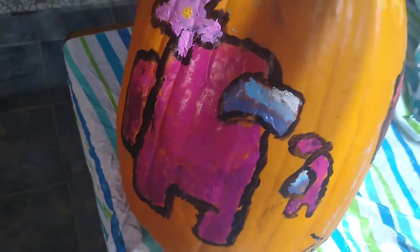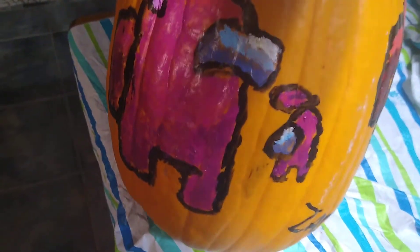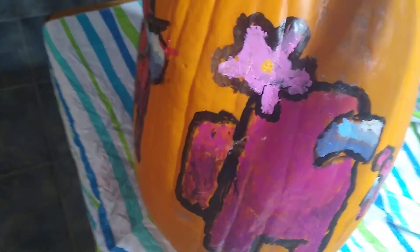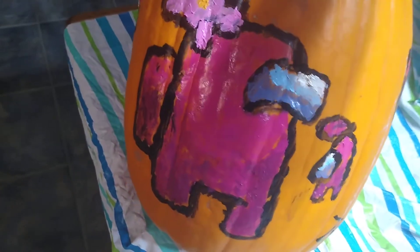I had some paint left over, so there's my name in that yellow paint. And finally we got the pink crewmate with a mini pink crewmate and a flower — I know I messed up on the flower but hey, it looks pretty good. That's the painted pumpkin!